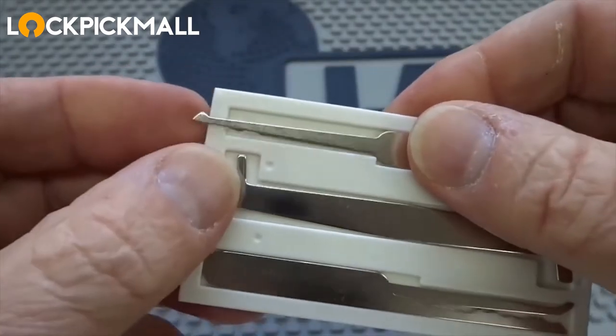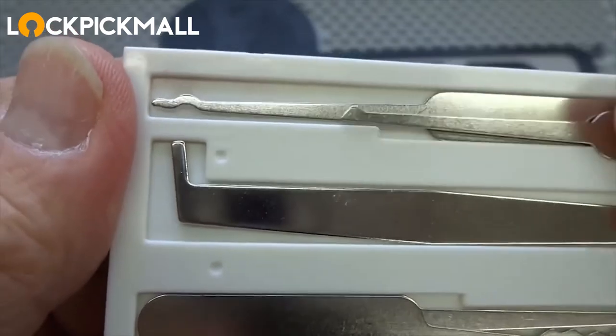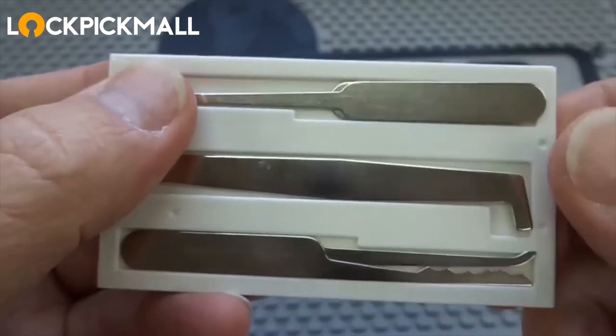And then on the top, we have two different picks. We have a half diamond, and below that, we have an S rake or a snake rake, so you can use those to rake open your locks.